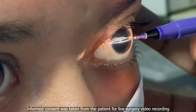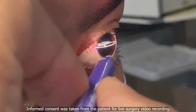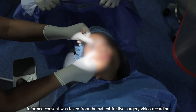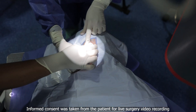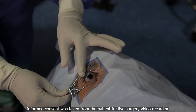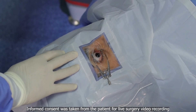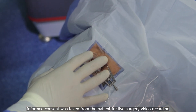Before draping the patient, we mark the 0–180 degrees on the slit lamp, which helps in cyclotorsion compensation. Using all aseptic precautions, the eye is painted and draped. One drop of topical anesthetic is instilled. Eye speculum is placed. We need to ensure that the lashes are completely covered and that the eye is properly exposed, which allows us good docking.